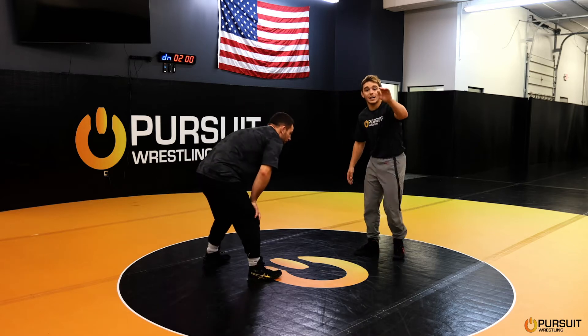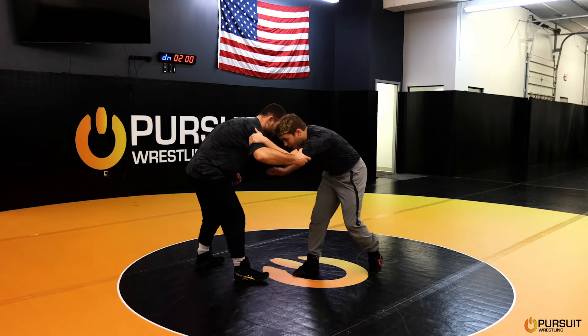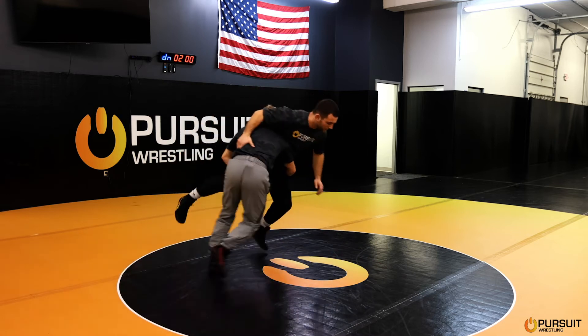So I get my inside tie with my left hand. I'm a righty, so this is my backhand. I get my inside tie, I might pop him with my right hand. I'm going to step with my foot — this is going to comb my hair. High crotch, hard finish.